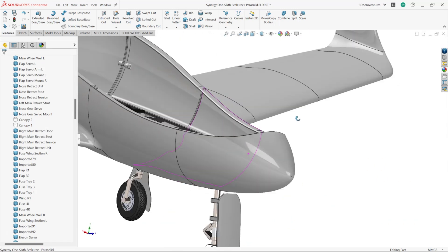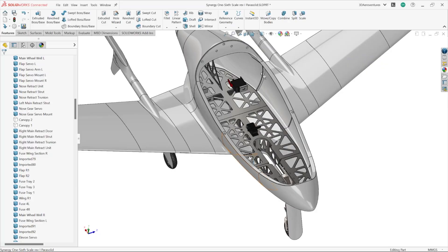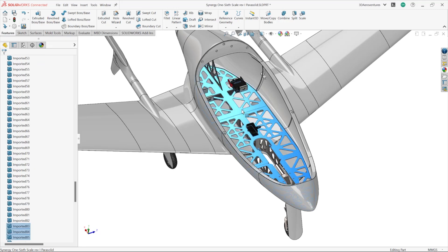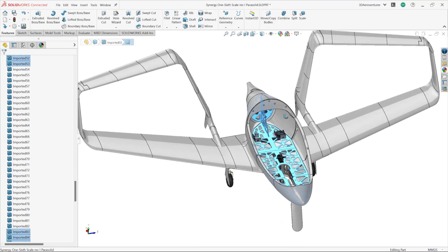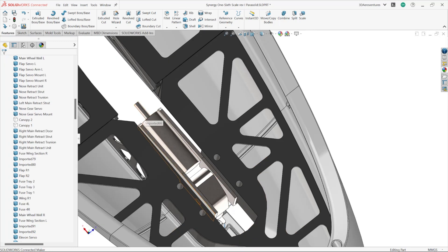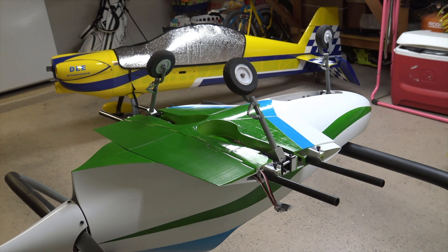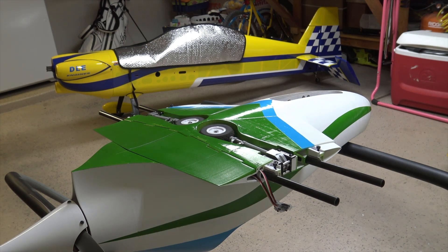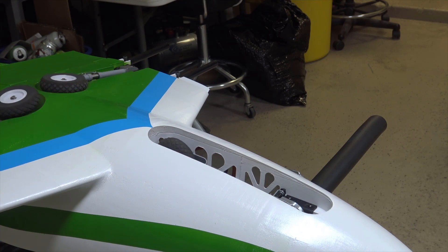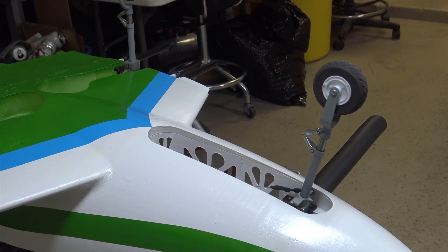With the canopy removed, it is immediately evident how much room there is inside the fuselage for various payload. I've designed the outer shell of the fuselage to print using a lightweight foaming material, but the trays inside are printed in a rigid material like standard PLA, PETG, or ABS to give the airframe a rigid skeleton. These rigid trays are where important electronics like the retracts and nose gear steering servo are mounted.